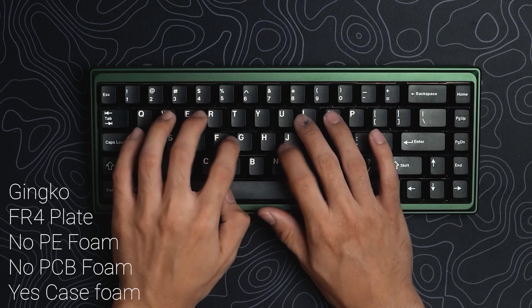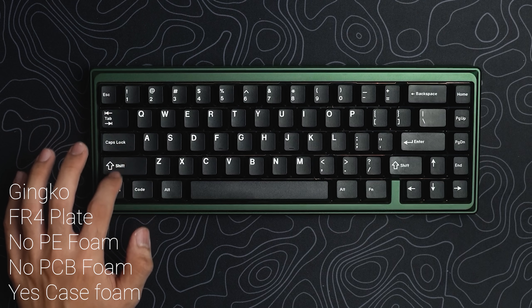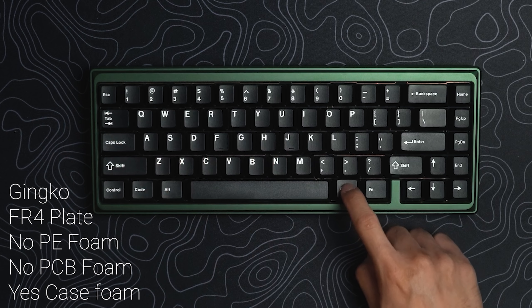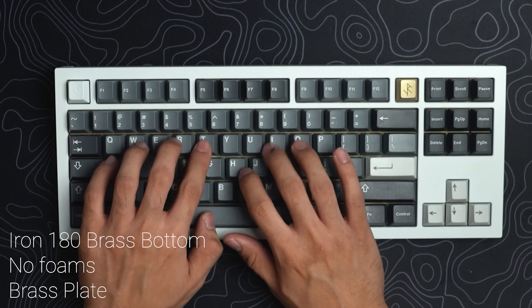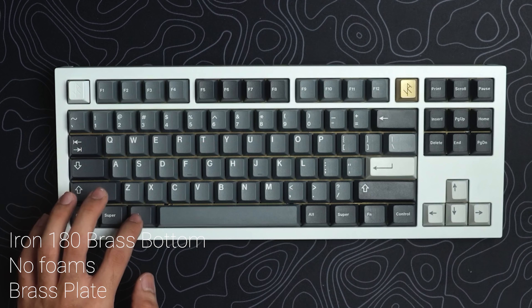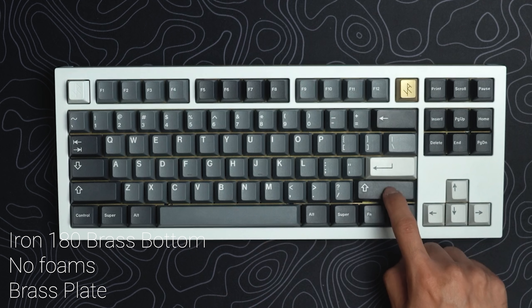When I put it into the Iron 180, honestly the Iron 180 is a little bit hollow — don't tell anyone — especially with the brass plate. I'll let you listen to the sound test as well as the Ginkgo so you can get a different experience. Maybe the Iron 180 case sounds a certain way and the Ginkgo provides an alternative so you get a good spectrum of how the switch may sound. Not bad, eh? The switches are pretty smooth, there's no weird pinging, it doesn't sound plasticky or brittle, which is what I typically experience when I throw in a stock Alpaca.